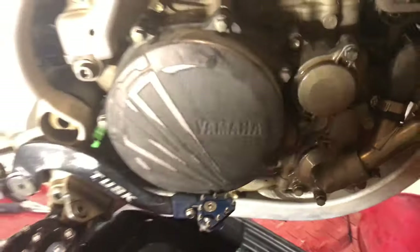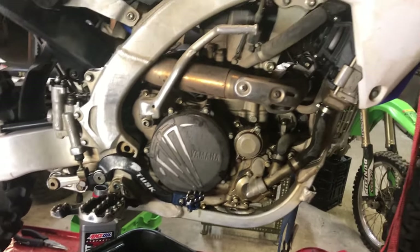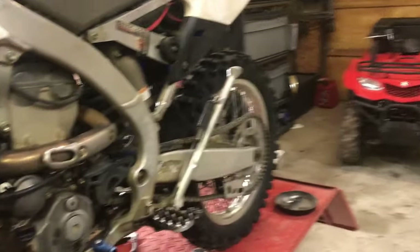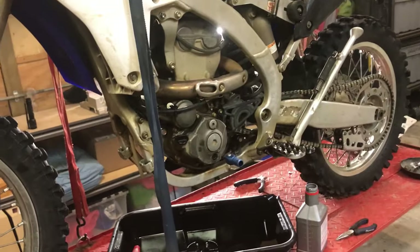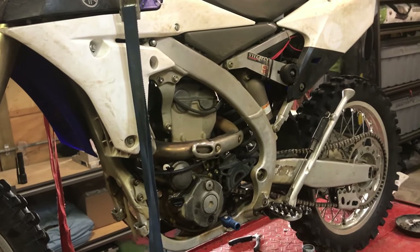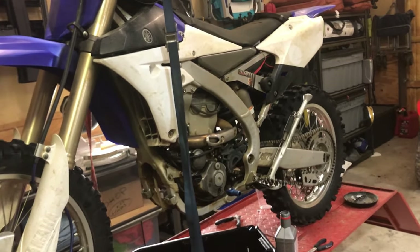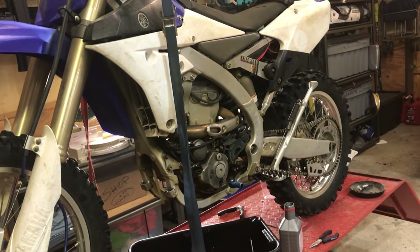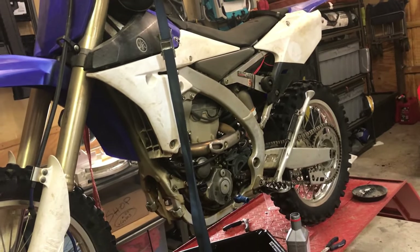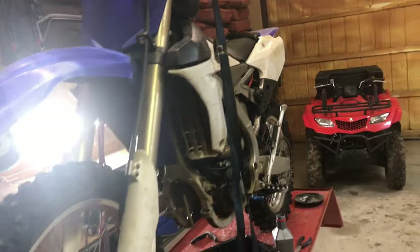If you buy a Yamaha, this is what you're gonna get. All the guys in our group — save for Panda, whose bike is constantly falling apart, and I think he just sucks up a lot of water — the other 20-odd guys that ride Yamahas all have the same story: no issues for a million hours. Strawberry Shortcake literally didn't even change the oil for 12 years on his bike — not even exaggerating — and it still runs fine.